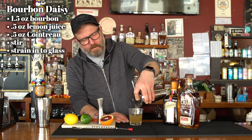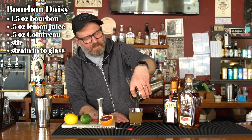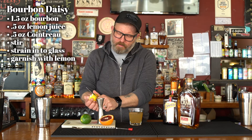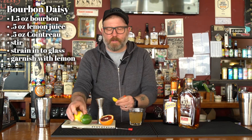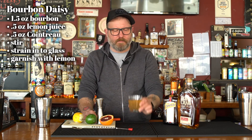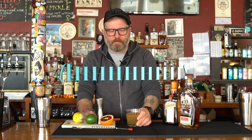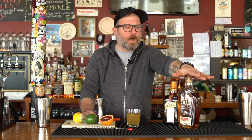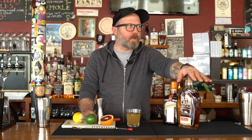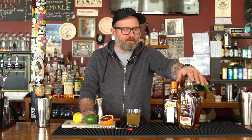Strain this cloudy excellence into a rocks glass — into whatever vessel feels right to you. And we'll garnish with a lemon, because that's what we used in the drink. Pretty straightforward. Express it. Have a smell. According to me, that's perfect. You could use a sweeter bourbon — maybe Buffalo Trace would be good here, maybe Four Roses, or a little bit sweeter Maker's Mark would work as well. But I like a nice dry cocktail, and this is definitely that.